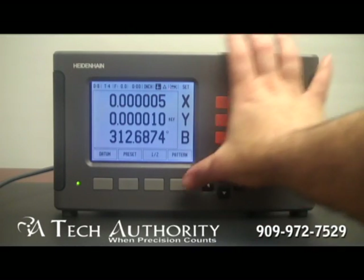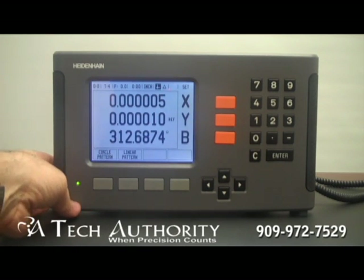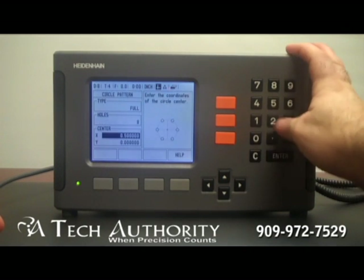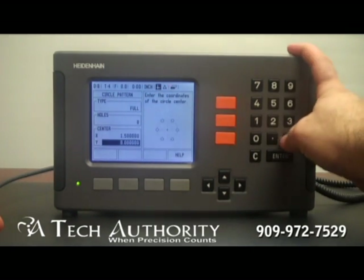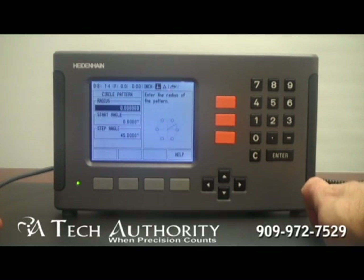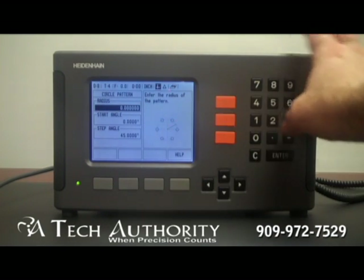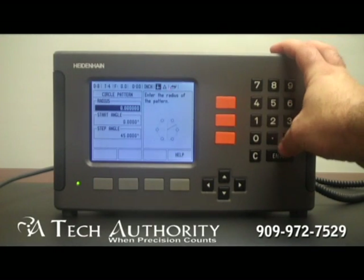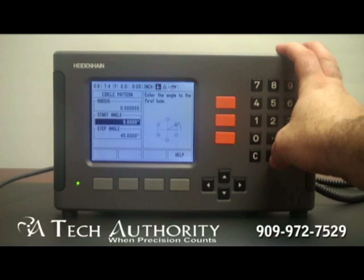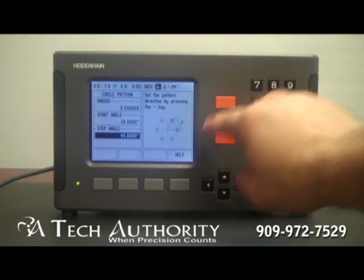Next here we have the pattern button. The pattern button is going to give you the most power out of this display. This is where you can select from different types of hole patterns — circle pattern or linear pattern. I'm going to go into circle pattern and select a full circle. I'm going to tell it that I want to do 8 holes, with my X-axis center at 1.5 inches and my Y-axis center at 2.5 inches. I can see up here that I have multiple screens, so I'll arrow down to get more information. It's asking me what the radius should be set to on my hole pattern — I'm going to select 0.5 inches. My starting angle, where the first hole should be off the X positive line — I'm going to say 30 degrees. The step angle it automatically calculates because I did 360 degrees with 8 holes in it.